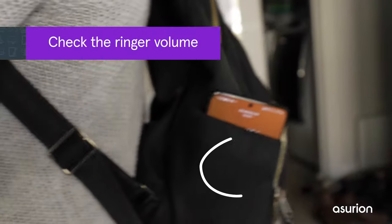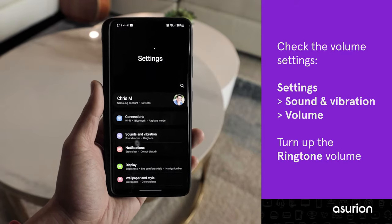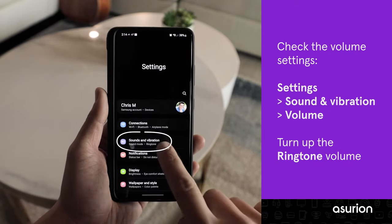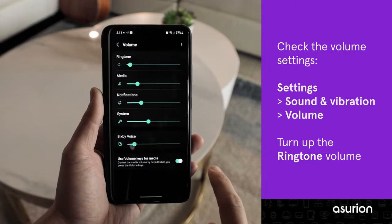Now let's make sure your ringer volume is turned up and not set to silent. To check the volume settings, go to Settings, Sound and Vibration, Volume, and then turn up the ringtone volume.